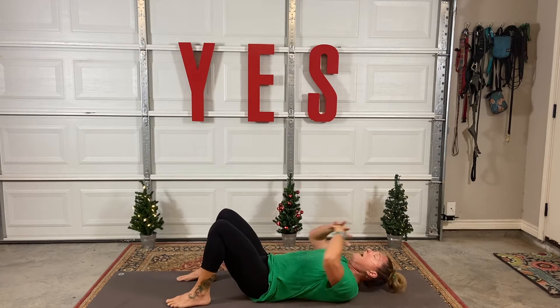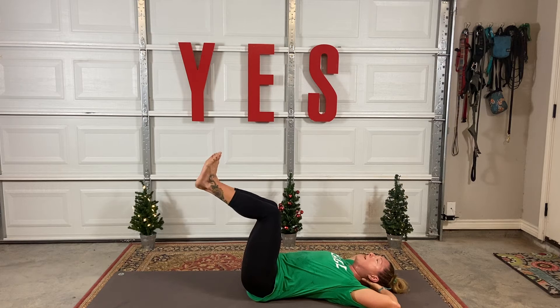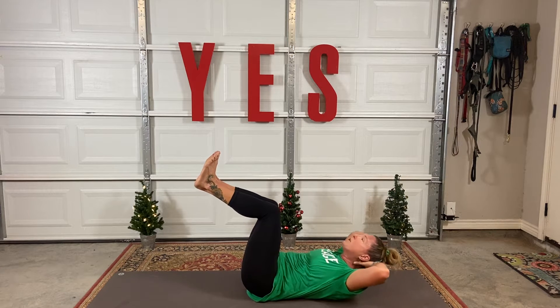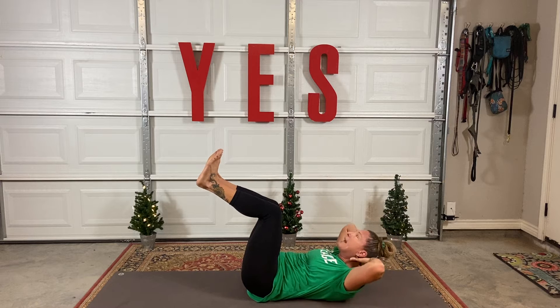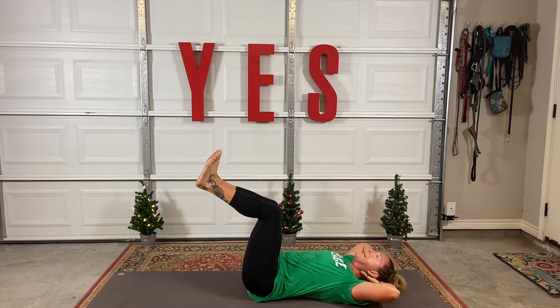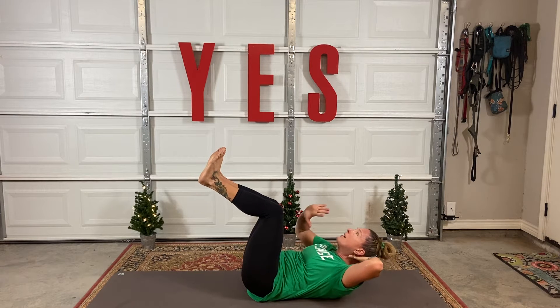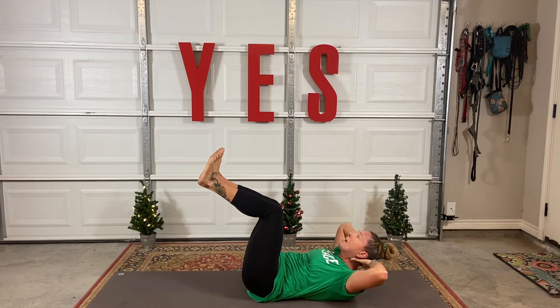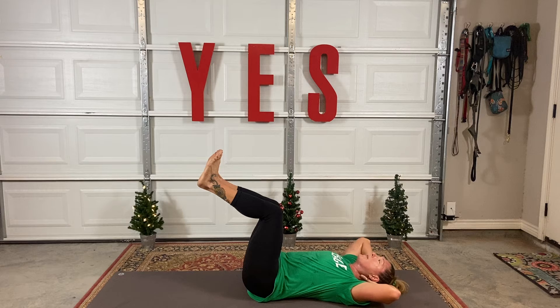Right away we're going to get into our core. Interlace the hands right back behind the head. Draw the knees up to 90 degrees. Let's take just a few old-school crunches. What I'd like you to concentrate on is engaging the abdominal muscles — press the low back into the mat. When you get up to the very top, maybe even get a little bit shaky up here. That's what you're looking for. We want the core fully engaged. A lot of crow pose is gaining that strength in the core.